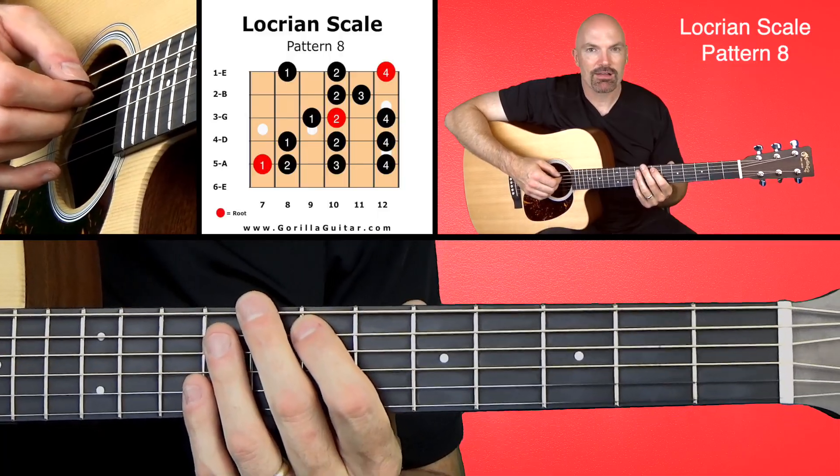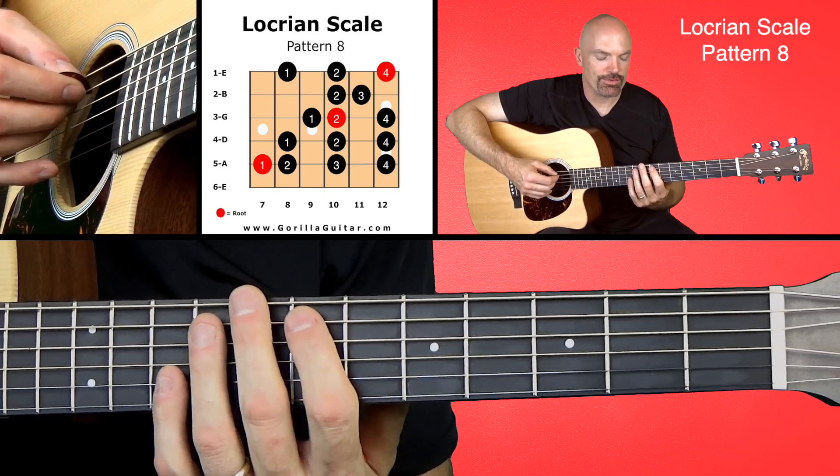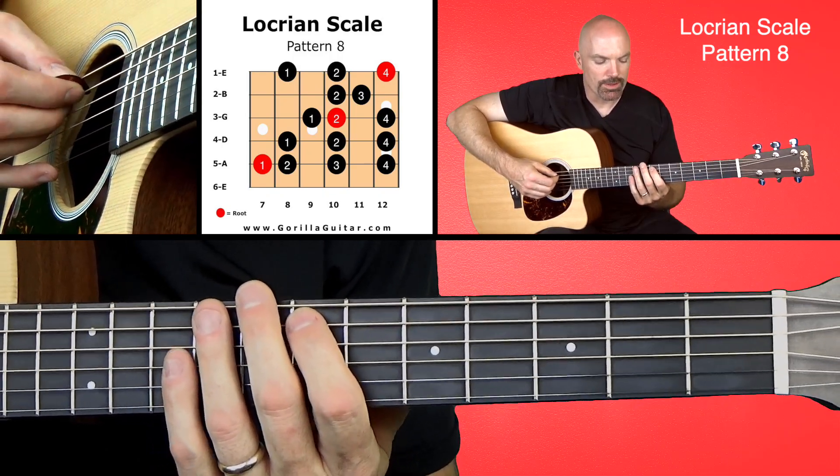Look at your diagram there, and you'll see what I'm talking about. We're going to start with our first finger on the 7th fret of the 5th string, and here we go, working our way up.